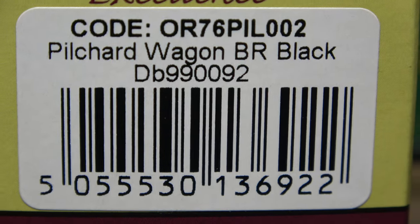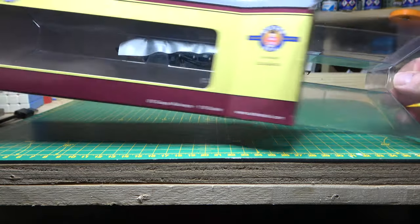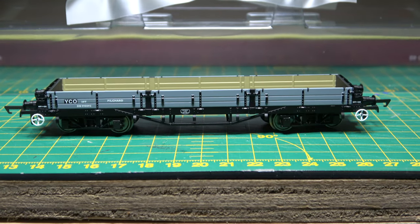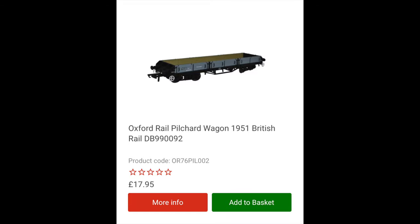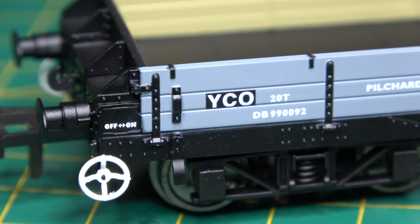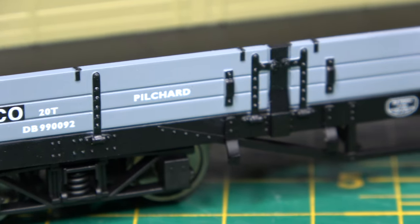The all-new Oxford Rail Pilchard Ballast and Sleeper Wagon — a new manufacturer for me as I don't have any Oxford Rail models. Well, I didn't. It comes in a whopping great box for a small model but is a very reasonable £17.95 in price. I can't help but think that this is a very brave move for a manufacturer to produce quite an obscure wagon of which only 50 were ever built. Out of the box and it looks very good.